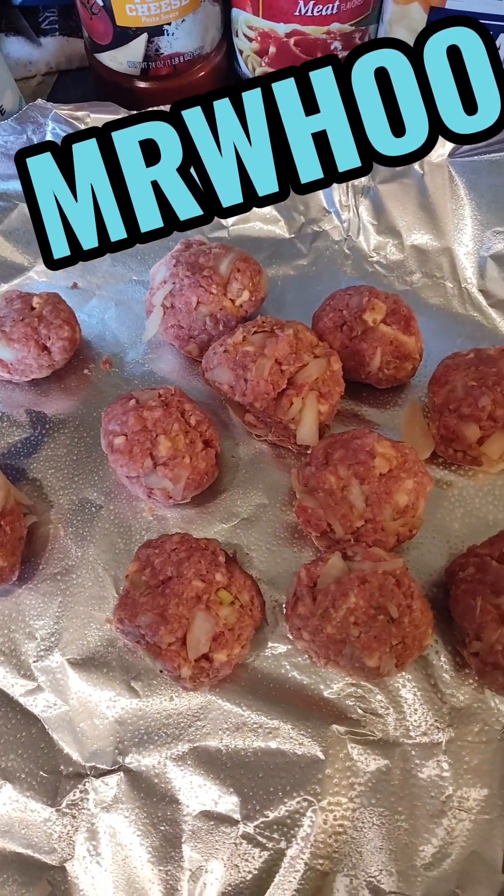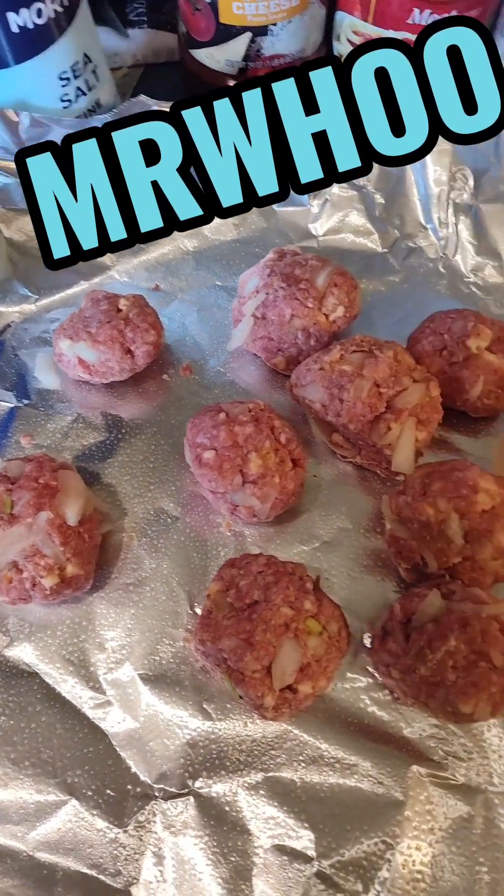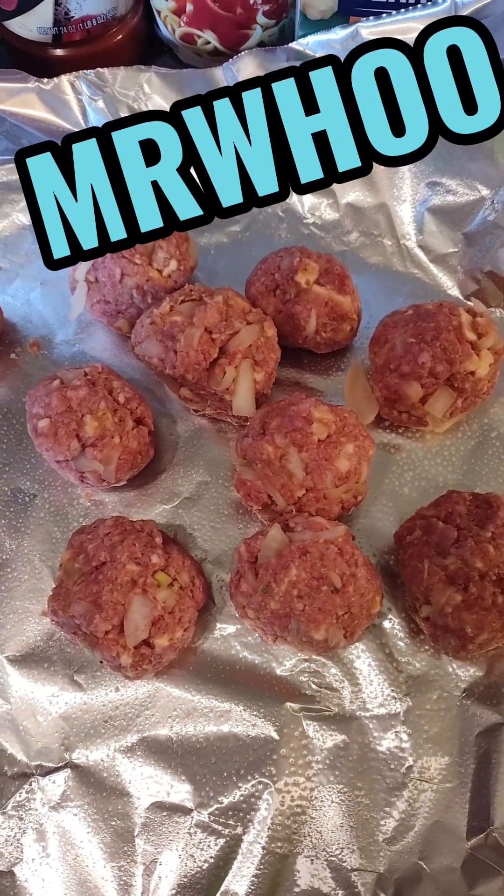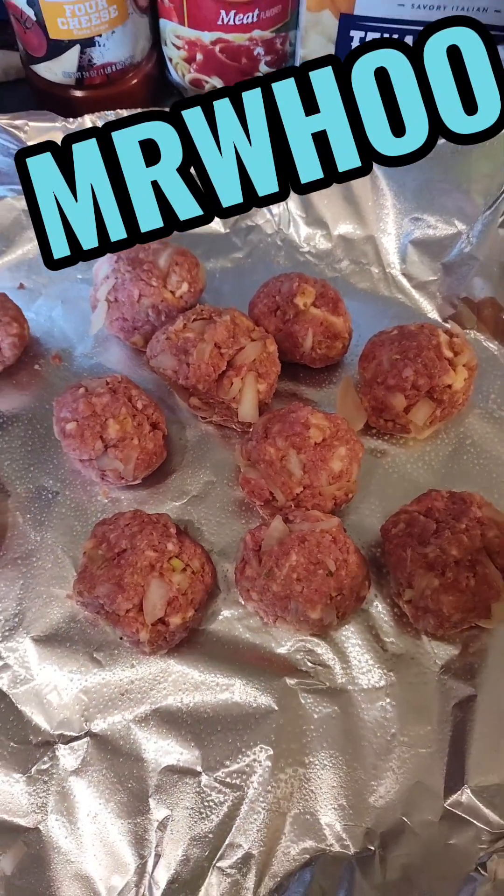Alright y'all, there's the meatballs. Put my Cajun two-step in it, half a pack of crackers, one egg — and my Cajun two-step, if I didn't mention it. Those are ready to go on the grill. Wrap them up in a swamp pack as always.